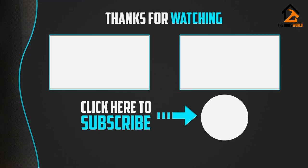Thank you for watching, guys. I hope you liked this video. If this video was helpful to you, please be sure to like, comment, and subscribe.